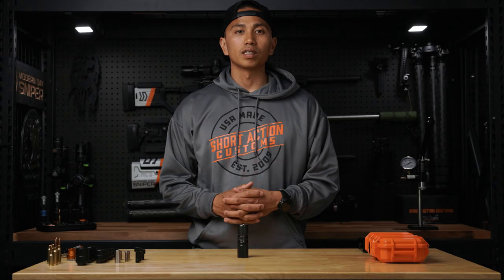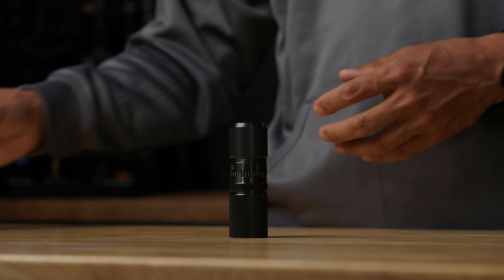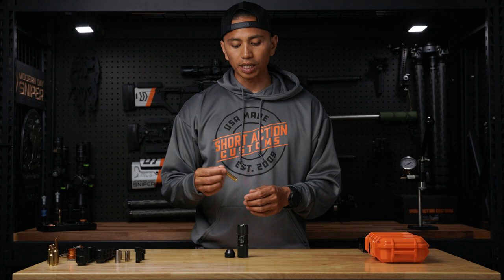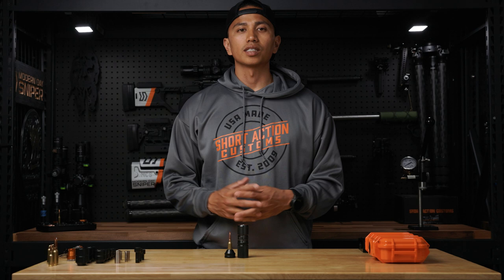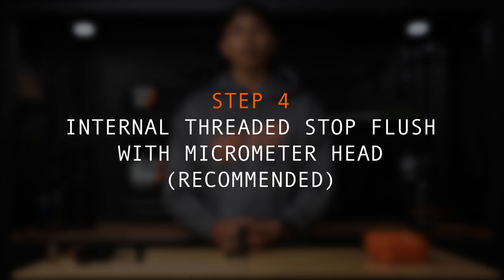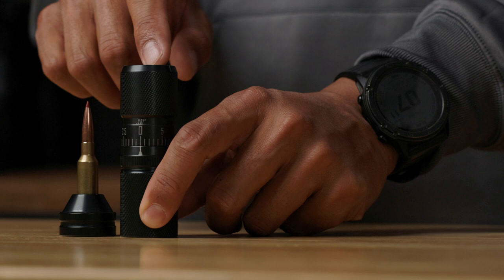Step one: select the cartridge base insert. I'll be using a 6.5 Creedmoor for my demonstration, so I'll be selecting a type 4 cartridge base insert. Step two: take a dummy round that is loaded for one of your loads and place it into the cartridge base insert. For this example, I'm using one of my 6.5 Creedmoor loads with a 140 ELDM. Step three: select the bullet seating stem for the cartridge that you're going to be loading for. In this case, I'll be selecting the M1 bullet seating stem. Drop it into the Infinity Die body and make sure that it drops all the way. Step four: we recommend as a starting point that your internal threaded stop is somewhat flush near the top of the micrometer head and that you set your index ring to zero.